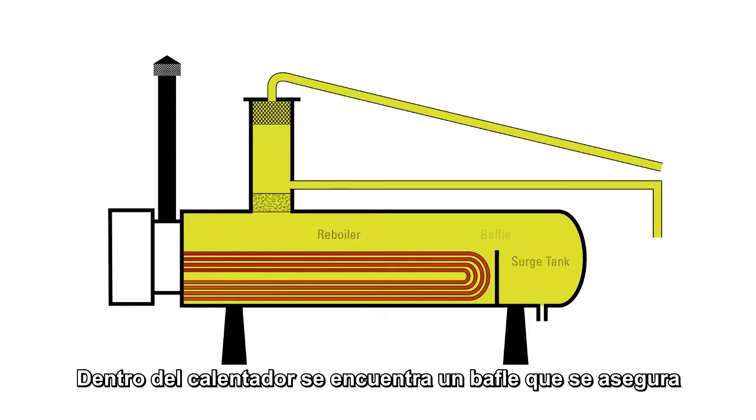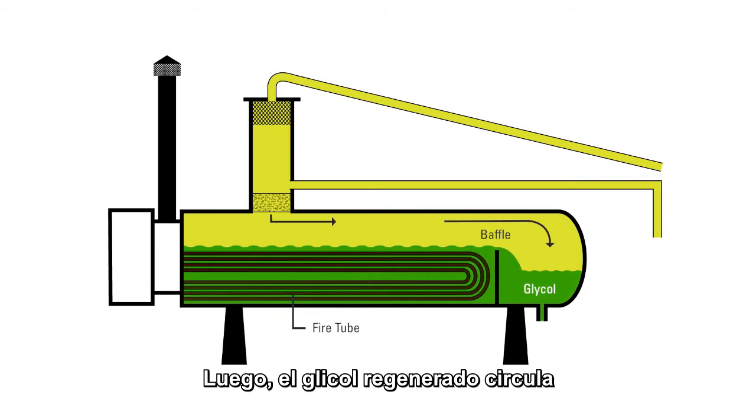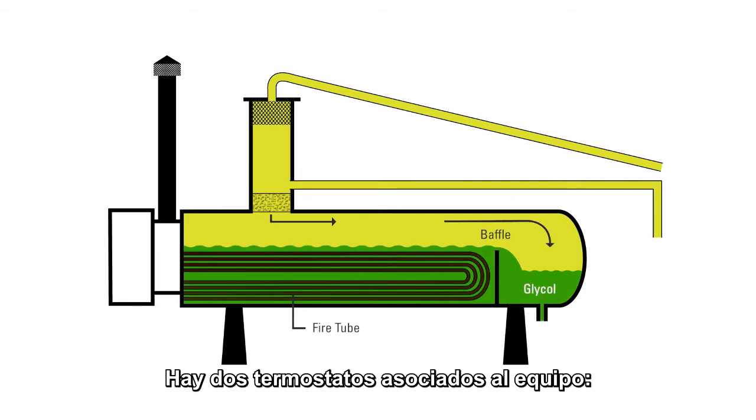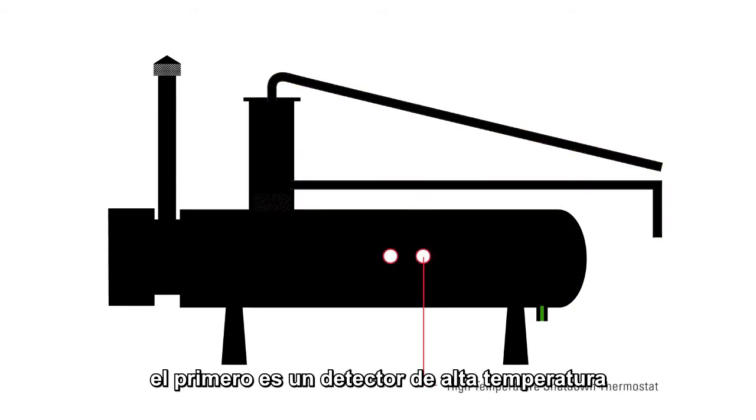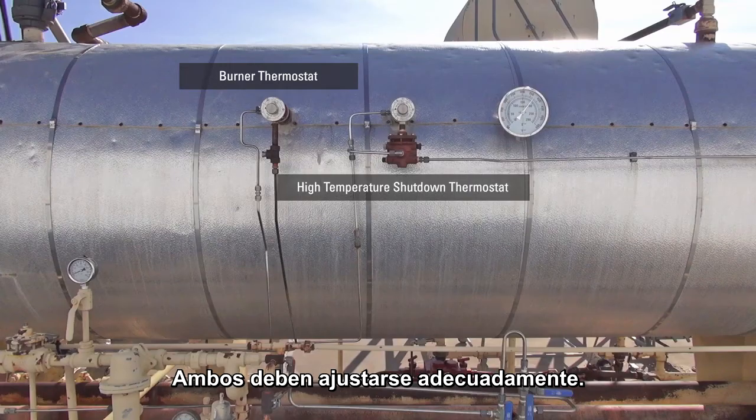Inside the reboiler is a baffle that will ensure the glycol level will always cover the fire tube. The regenerated glycol flows over the baffle and into the surge tank. Other controlled devices associated with the reboiler are a high temperature shutdown thermostat and a thermostat that controls the main burner. Both are set to the appropriate settings.